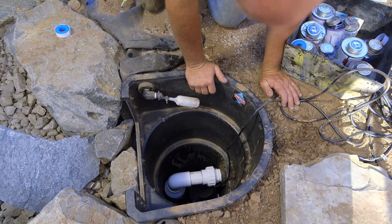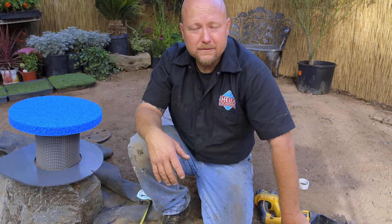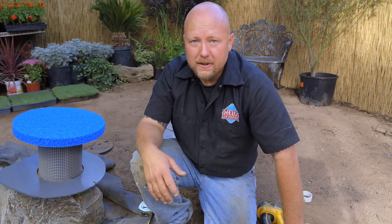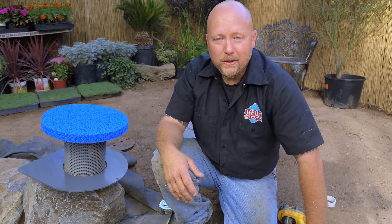All right, there you have it — it's good to go. I'm just going to put stuff back together and then we'll be off to the next video. If you have any questions about how we did this, please leave them in the comment section. We'll get to every single one of them. I'm Eric Triplett, The Ponderer — thanks for watching.